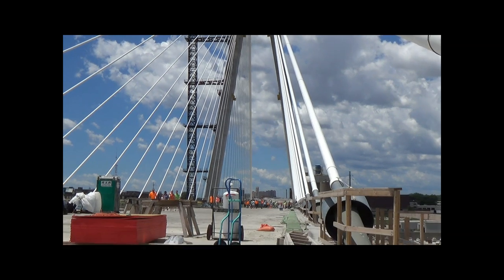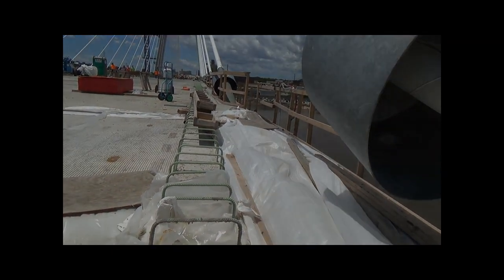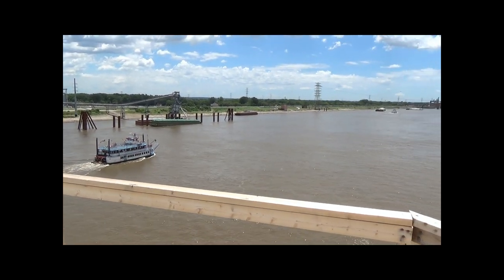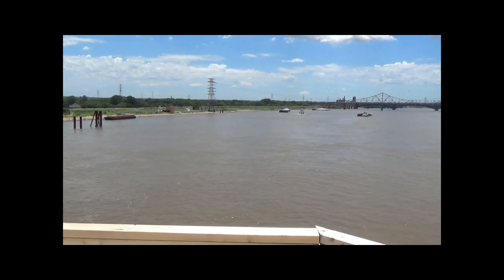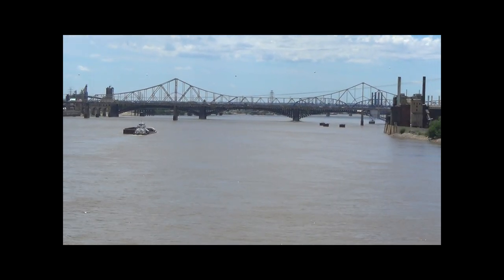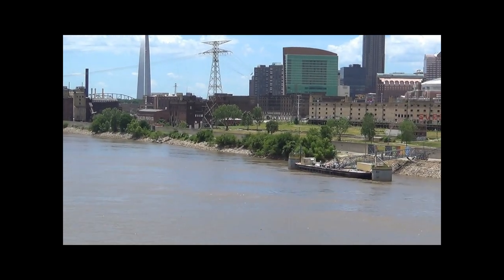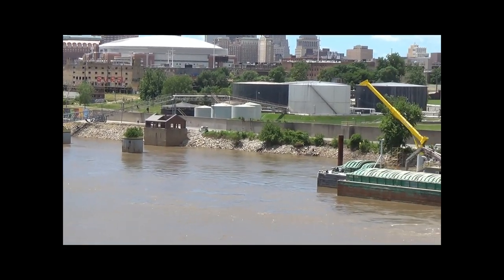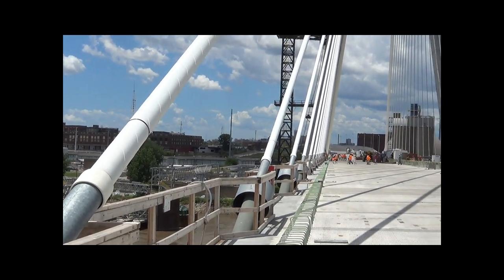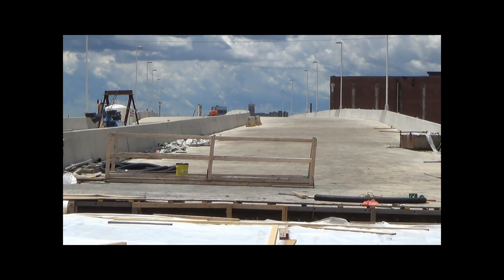It's a really nice bridge — should be able to drive on it sometime in the spring of 2014. Here we have a view of the river south of the Stan Musial Bridge. You'll see the Martin Luther King Bridge, the Eads Bridge, part of the Poplar Street Bridge, and you can barely make out the MacArthur Bridge as well. There's the arch, some power plant operations, and a view of the St. Louis skyline. It's pretty windy up here on the bridge, but overall it's a really nice day.